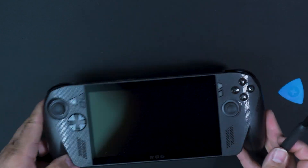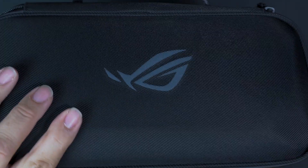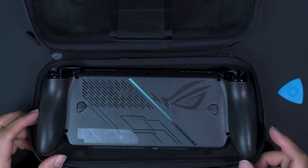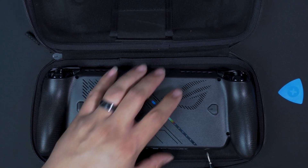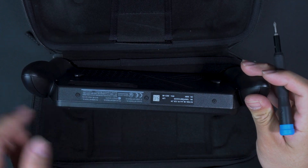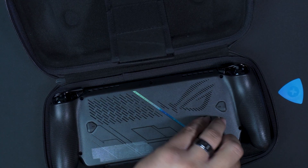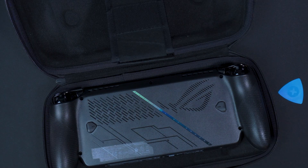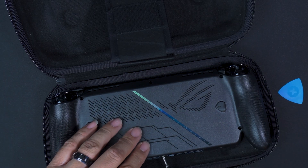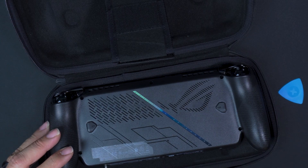First things first, you're going to have to either get a case or something you can lay it in. I have this case, so we're just going to flip it around and lay it face down. Remember: you cannot be pressing that power button — that power button is bad news. You have three screws at the bottom. We're going to grab those three screws first because they're the easiest to get to — unscrew them, pull them out, set them to the side.